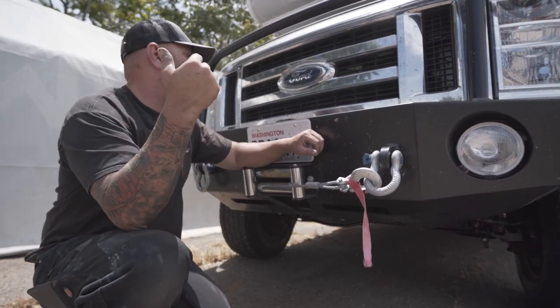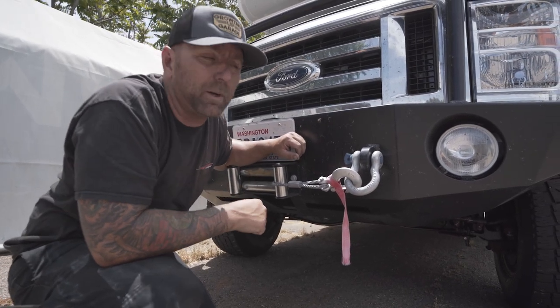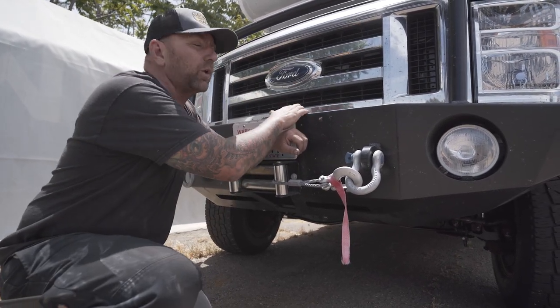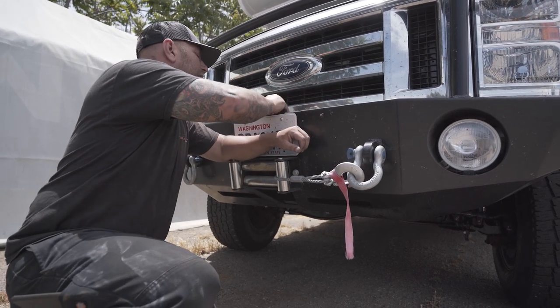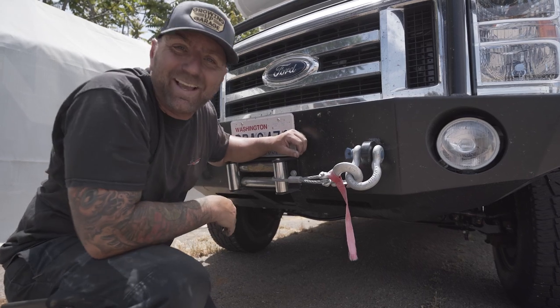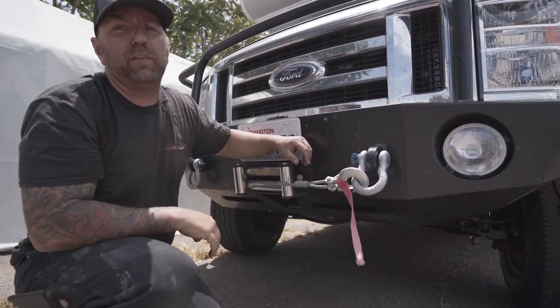The bumper is also going to give you a ton of protection up front, and if you're not running a winch, the Illumines bumper provides lockable storage inside where the winch would go. So if I wanted to store stuff in there, I could.